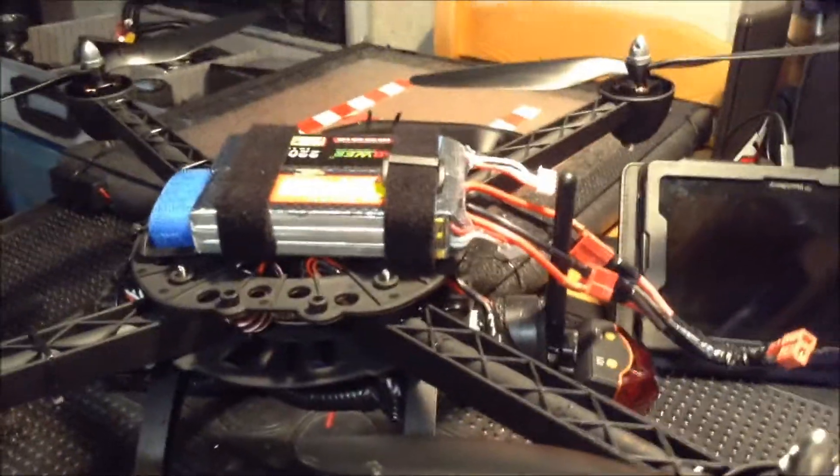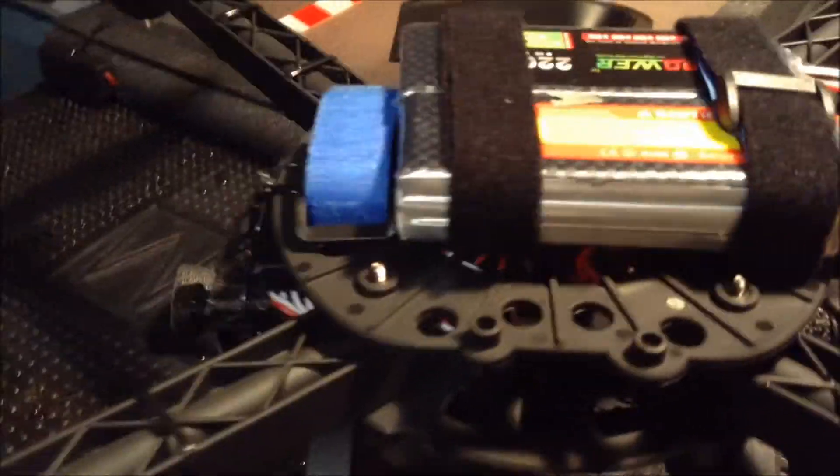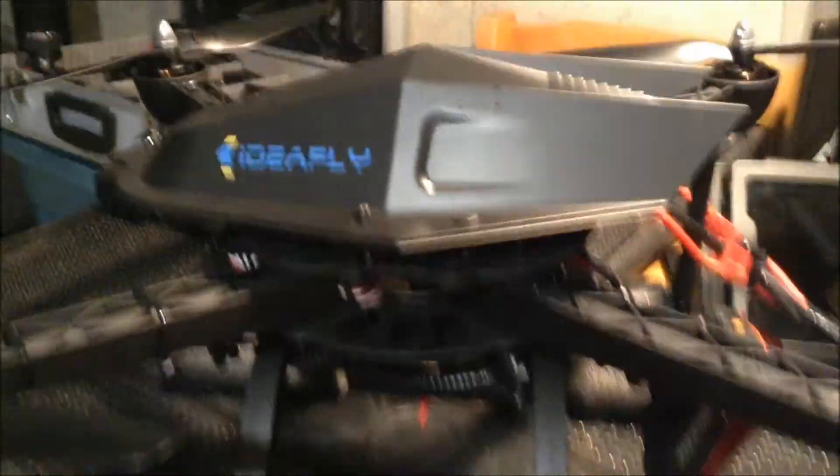I shouldn't have this problem now, running two batteries in parallel, not series. So once again, there it is. Fits good. I had to zip tie the top down, just a couple of little zip ties on each side, and just held it down nice and snug so I don't have to worry about it popping off. I don't know if it is a little tight, but it's not the end of the world.